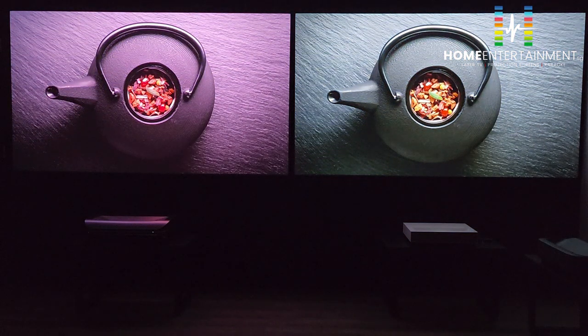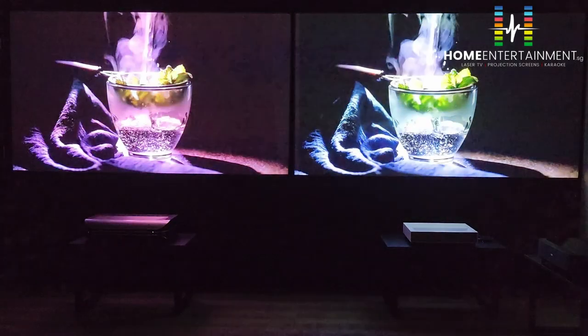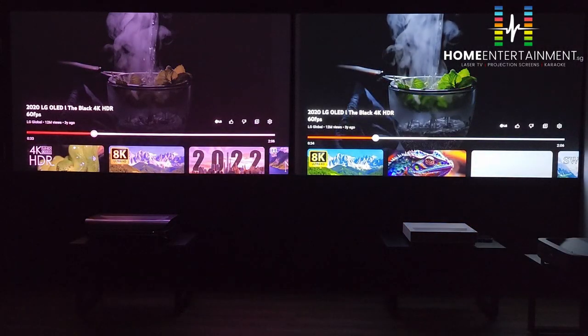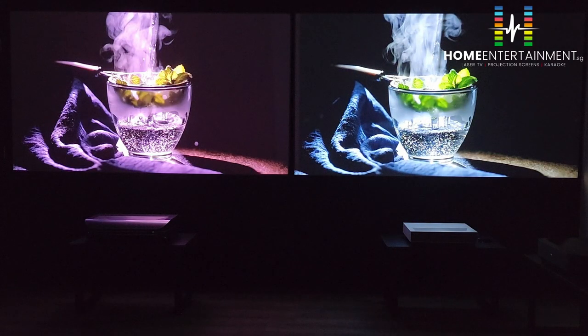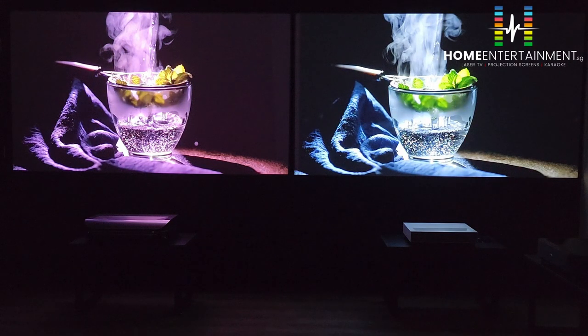Both projectors are playing on the same screen — the same type of fabric screen using Omniscreen, the premium material using CVSB. If you notice, this is a very good comparison. The green colour on the right is more saturated, whereas the one on the left is a much more lifelike green. Real peppermint leaf has a yellowish tinge, versus the totally green on FOMOVI. So in terms of real-life colour, the AWOL LTV 2005 is more towards true life colour. That's point number one.